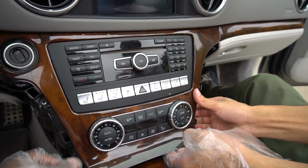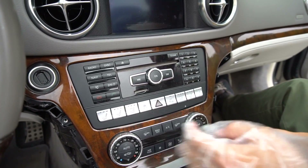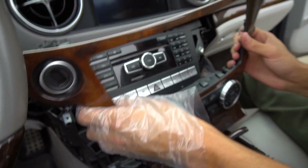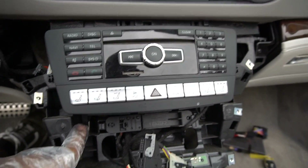Right now we're just trying to pry off the wood trim around it. We took all the screws out. Just don't snap it. Got to unplug stuff. So we got the wood trim out, and now we're going to take out the two T20s at the very bottom of the unit.